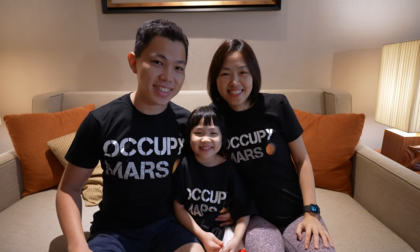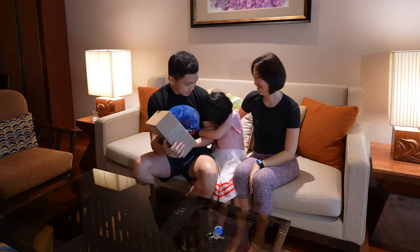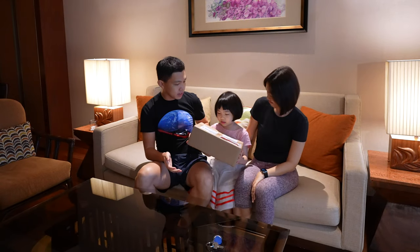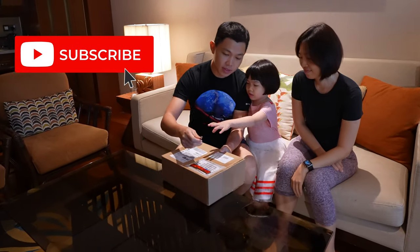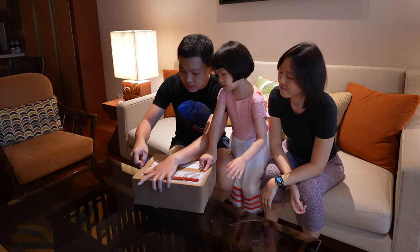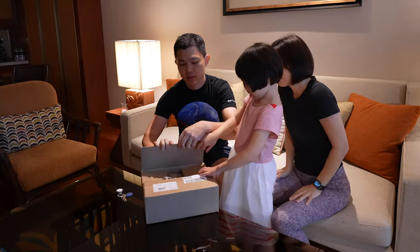One, two, three — occupy Mars! Hello, today we're going to unbox a shipment from SpaceX from Hawthorne, California. Hold it, hold it — what do you think it is? Guess. Does it have your light? Okay, ready to unbox. Let's unbox it — you can open.